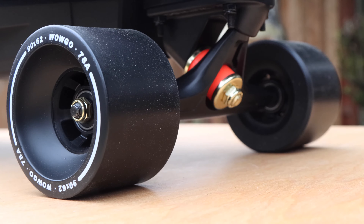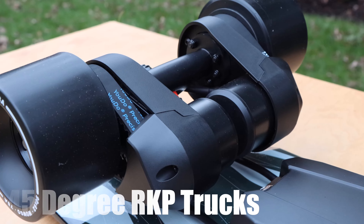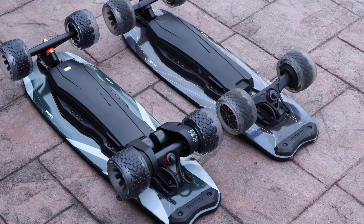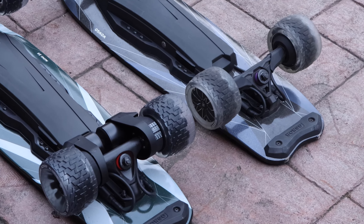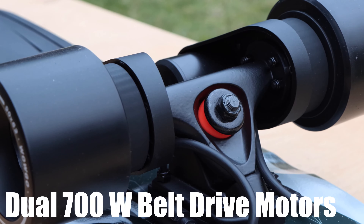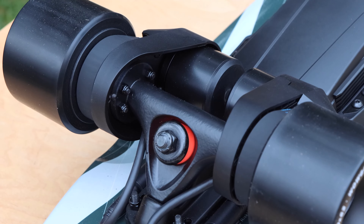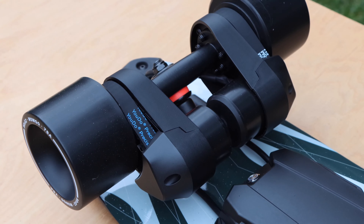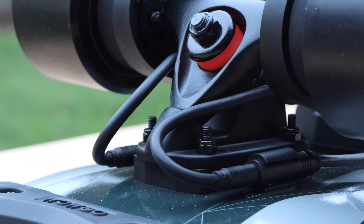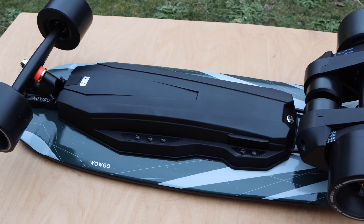The stock wheels that come mounted on the board are a pretty generic black 90mm flywheel clone. They have a 62mm contact patch and a 78A durometer. The trucks are a standard width 45 degree RKP truck, and the bushings are 95A in durometer. The rear truck contains the drivetrain of the board, which is a dual belt drive setup. This belt drive setup is what really distinguishes the Mini 2S from the Mini 2, which used a dual hub motor drive. The Mini 2S utilizes two belt drive motors that are each 700 watts for a maximum combined power output of 1400 watts. That's pretty low for a belt drive board, and it's only 40 total watts higher than the Mini 2 hub motor. This being said, the belt drive yields a completely different experience. Overall the drivetrain is compact, sleek, and looks very nice.